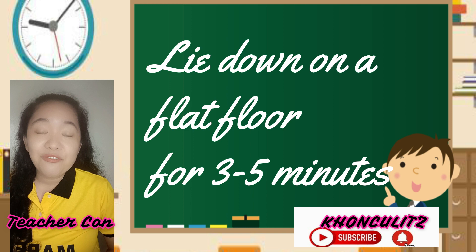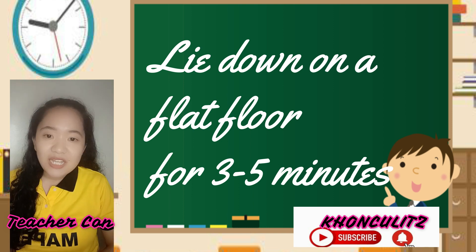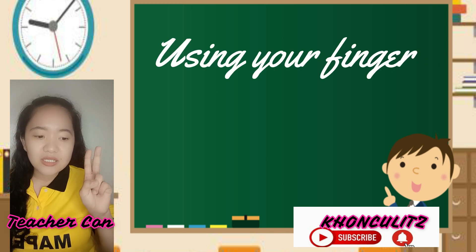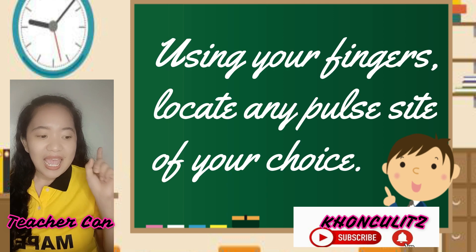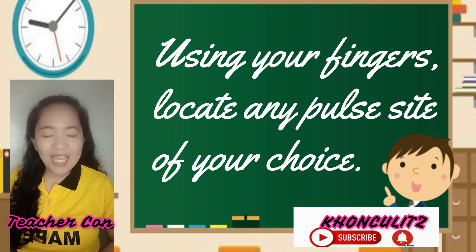You are going to lay flat for 3 to 5 minutes. After that, using your fingers, locate any pulse site of your choice and count the beats for 10 seconds.